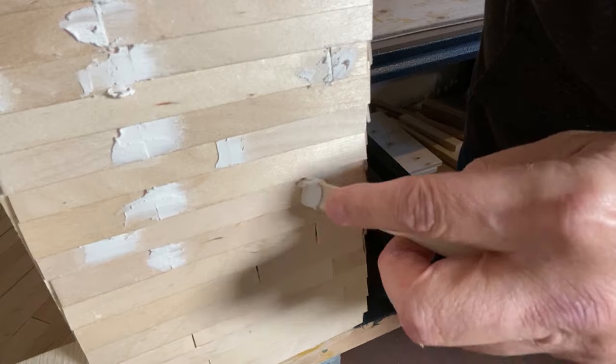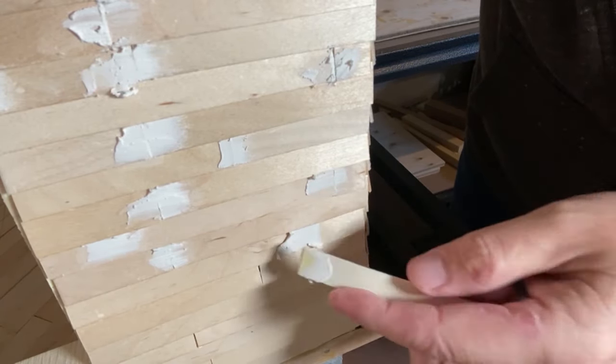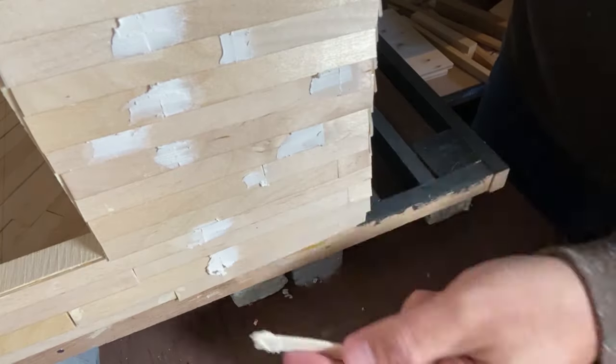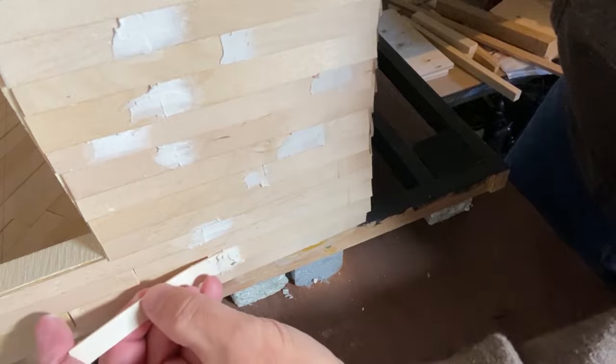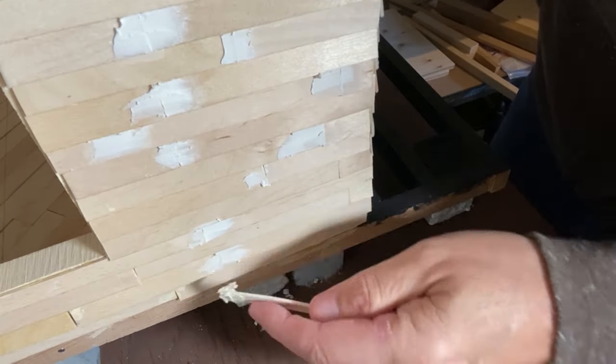Sandpaper generally has a number associated with it such as 60 grit, 80 grit, 120 grit and so on. The grit size refers to the size of the particles or abrasive materials embedded in the sandpaper. These measurements will indicate how much abrasive material can fit in one square inch.